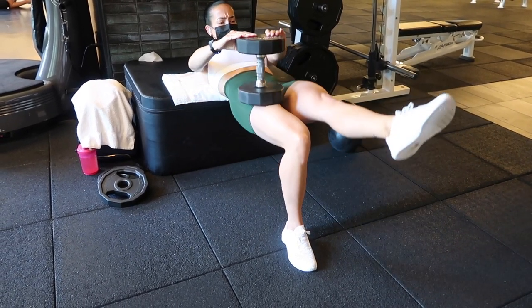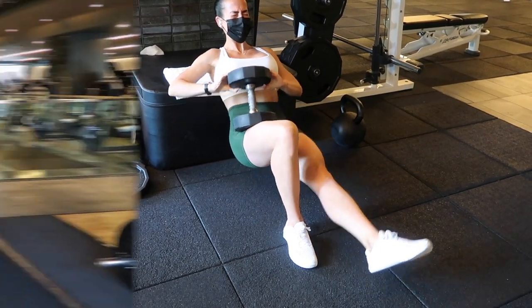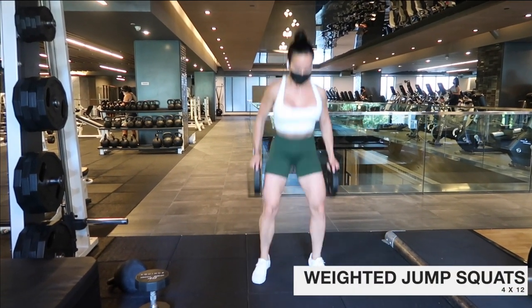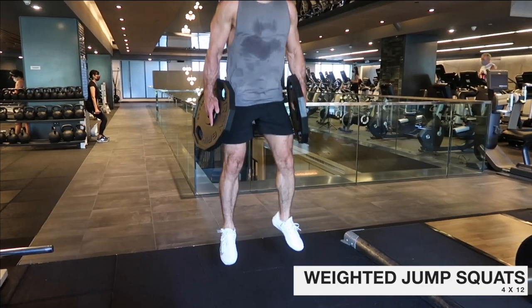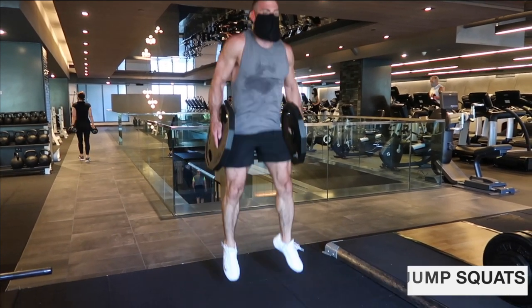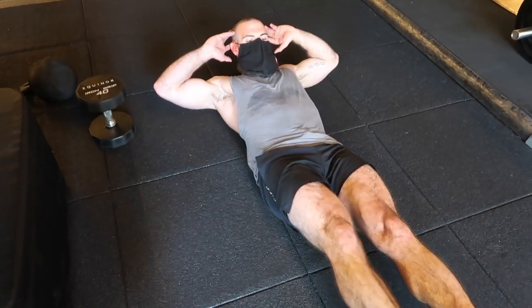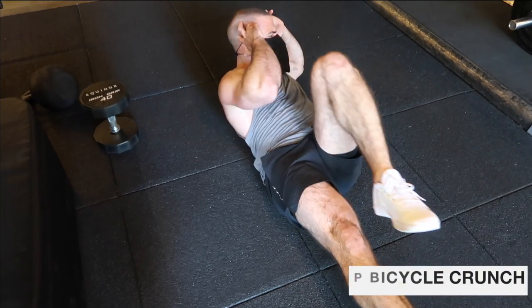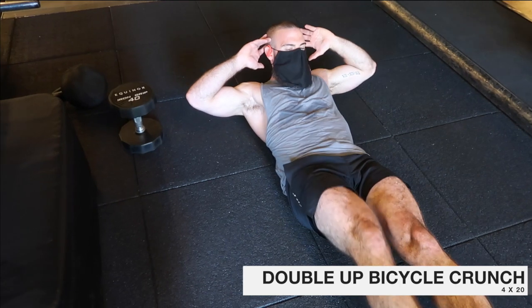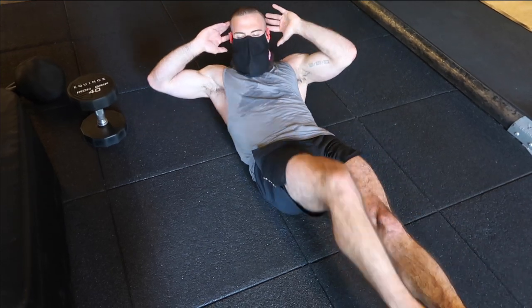The whole point of the circuit is to do one exercise after the other with little to no rest in between until you finish all three, then take a 30 to 60 second rest and repeat. The next exercise is weighted jump squats — 12 reps, holding two 10-pound plates, which are easiest to hold when jumping. You can also use kettlebells or dumbbells. Then the final exercise is double-up bicycle crunches: two on each side as you count to 20. This burns.